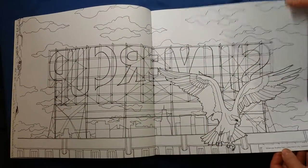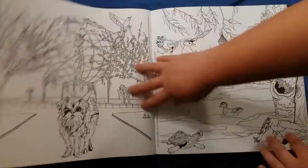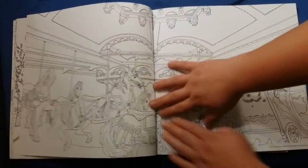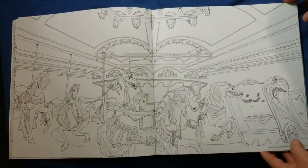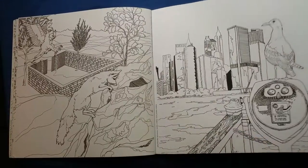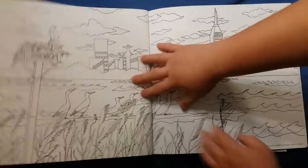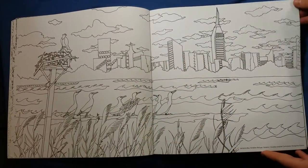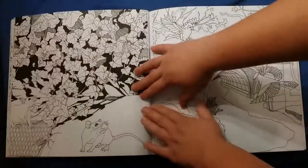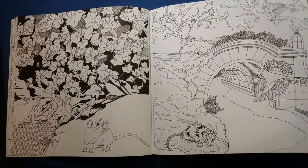There's a lot of neat perspective in this book and I really like it. I believe there's something like 32 or 34 pictures in the book that you can color.